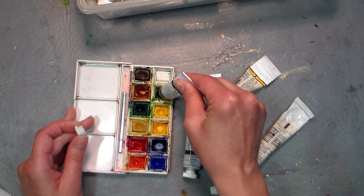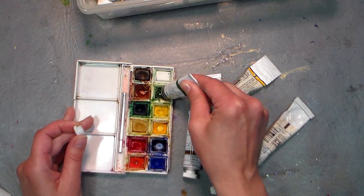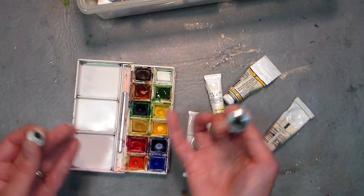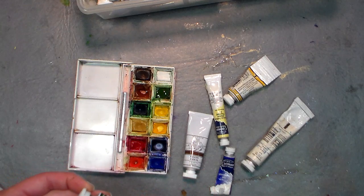What you want to do is squeeze your paint into your palette until it's about flush with the edge. You don't want it to stick up, otherwise it might stick to your lid. Do that for every one of your colors.